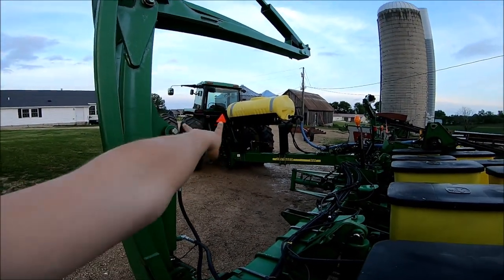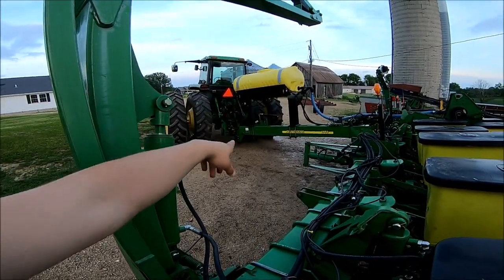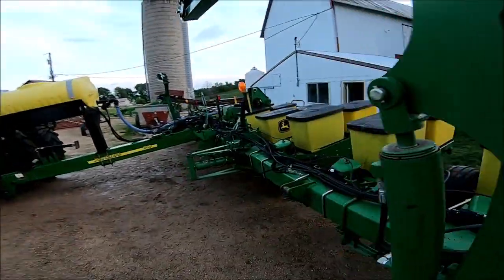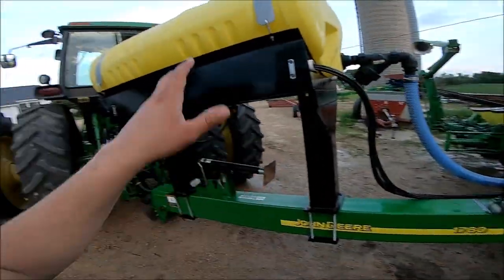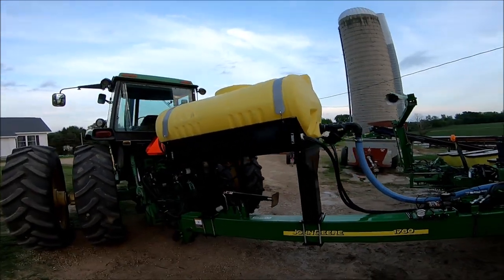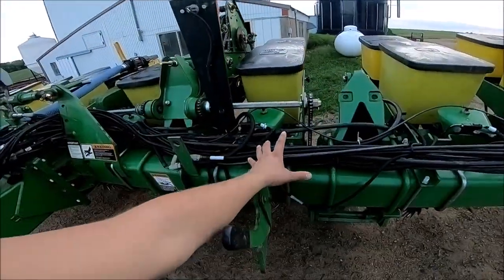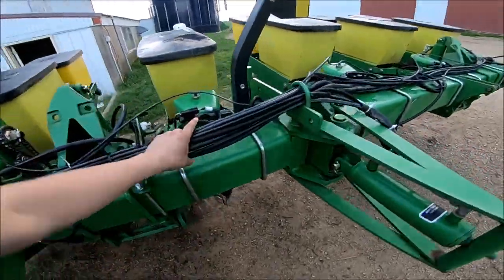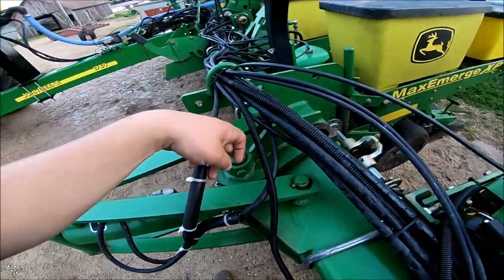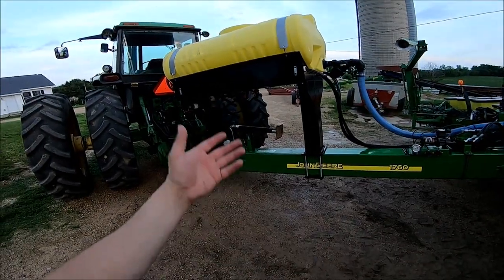A question: why did we mount the fertilizer tank up on the tongue as opposed to back here on the planter? It's weight distribution — we're putting more weight onto the tongue and onto the tractor's dual tires, as opposed to putting two separate tanks over the seed boxes. There was already a lot going on back there. You couldn't mount it right over the center because the frame flexes there. You'd need two 100-gallon tanks on each wing, and I wouldn't feel right putting all that weight on the wings and causing excess wear on the pins. To us, that's what made the most sense.